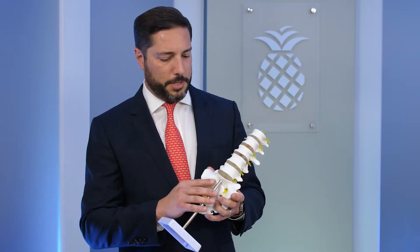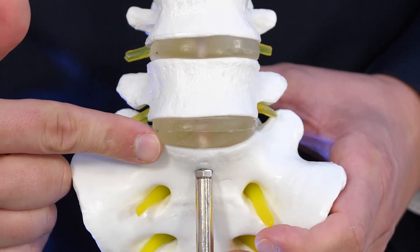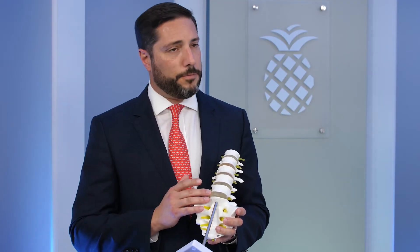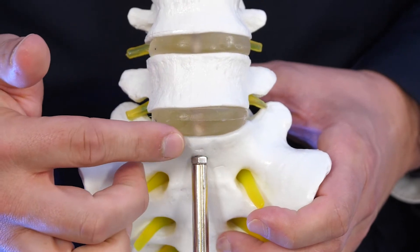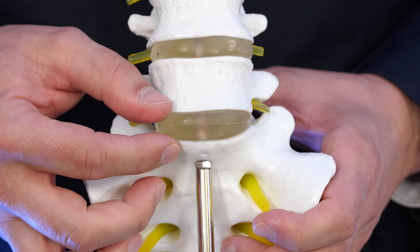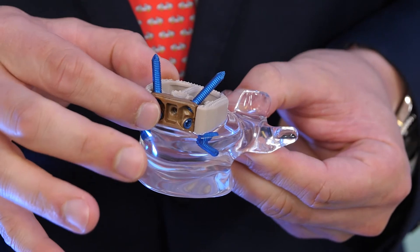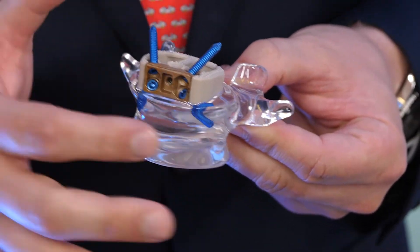If a patient has compression of nerves and a deformity at the bottom level at L5S1, which is a fairly common level to have degeneration, we can perform a surgery where we directly access the disc from the front through a small incision, kind of like a c-section incision. With the help of a vascular surgeon, we get to the front of the spine, remove the entire disc, and using a series of small metal shims, we can restore the disc space height and place an implant that separates the vertebra and stabilizes the spine with a separate plate and four screws.